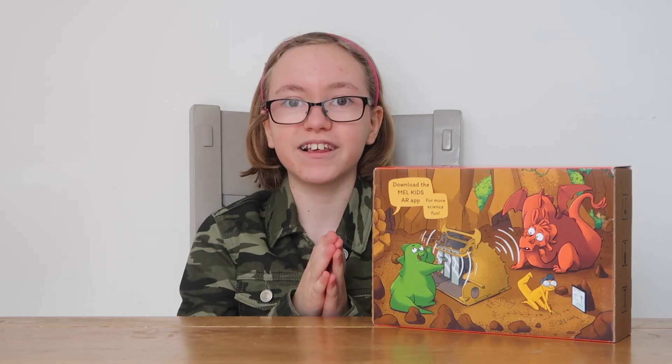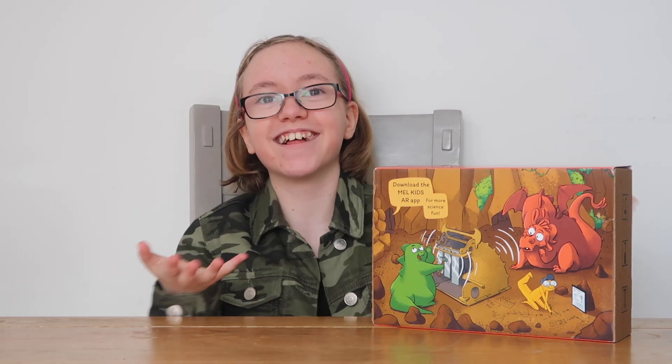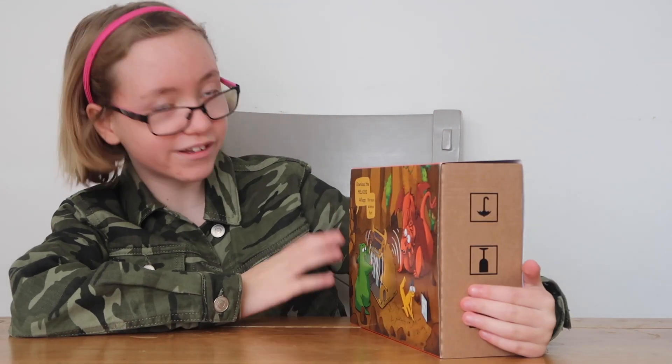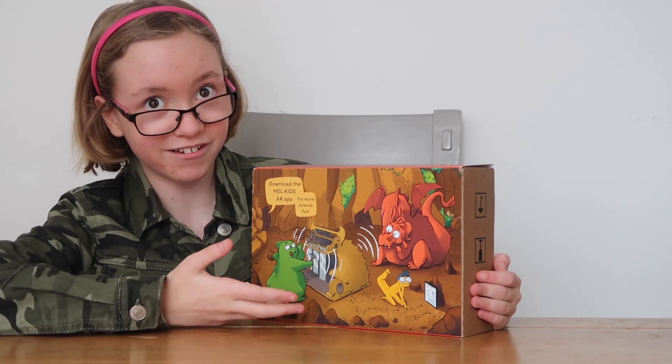This box is another amazing box by Mel Science and it's for the younger group of children - it's five plus. I know I'm a bit older, but I'm reviewing it, so that's the whole point of these videos. We've got a whole kit and it's called Cave Sound. By the looks of the front cover, it's very nicely illustrated, might I add.